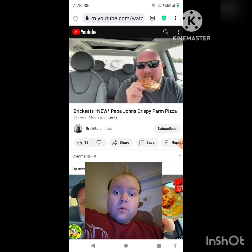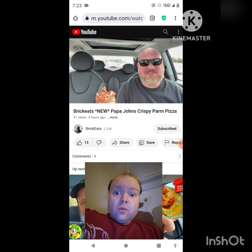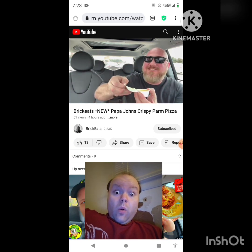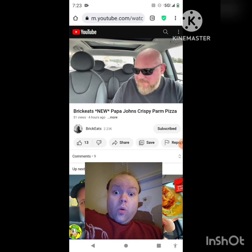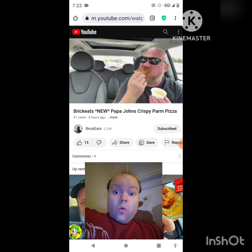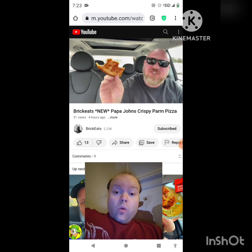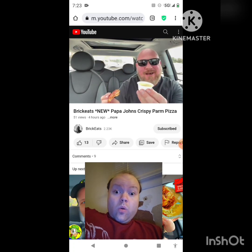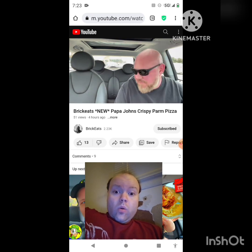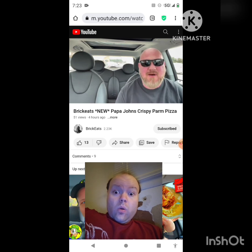It tastes like a thin crust pizza. You can kind of taste the cheese on the bottom, but you know what we need — dip it in the cheese sauce. That's my favorite part about Papa John's. Cheese on the pizza, cheese under the crust, dipped in cheese sauce — I'm full of cheese! It tastes like a thin crust. I guess you can kind of taste it, but it doesn't really make it taste any better or different.